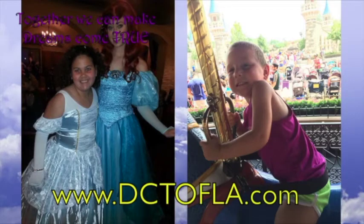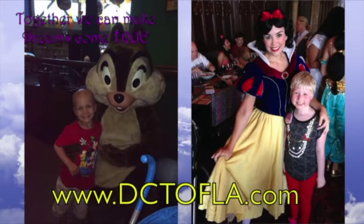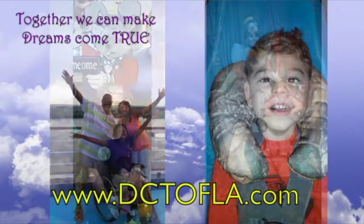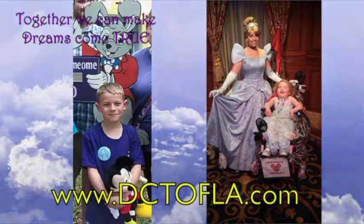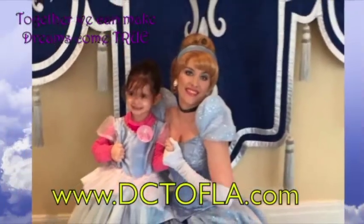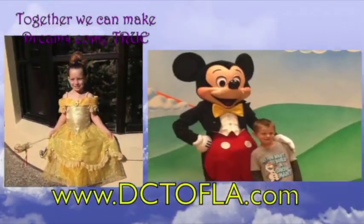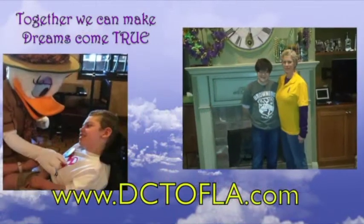Dreams Come True of Louisiana is a non-profit organization that grants dreams to Louisiana children between ages 3 and 18 with a life-threatening illness. Founded in 1982 by seven families in Denham Springs, Dreams Come True has one paid employee and provides an average of 65 to 70 dreams per year throughout the state. Visit their website at DCTOFLA.com for more information.